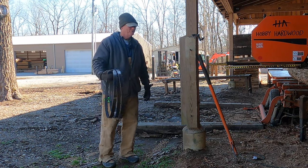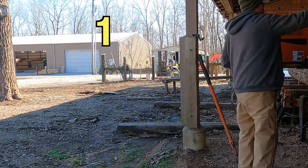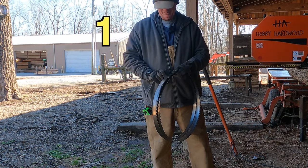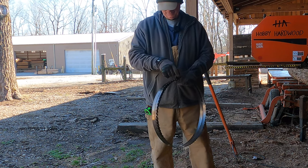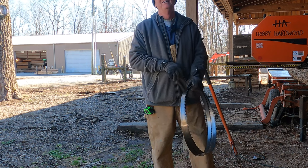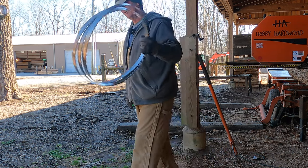Put them together and a little jiggle — that blade's coiled. I like using electrical tape. I know some people like to use wire bread ties, that's fine, but they use electrical tape to bind alligator mouths together, so it's good enough for a saw blade.